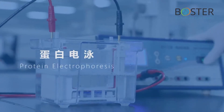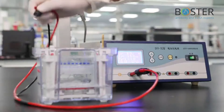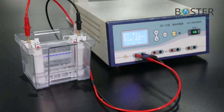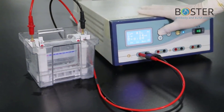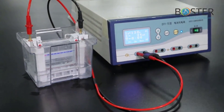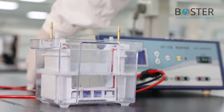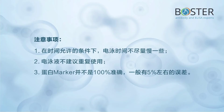Step 7: Protein electrophoresis. Start electrophoresis. When bromophenol blue runs to the junction of the stacking gel and the separating gel, adjust the voltage to 120 volts. Stop electrophoresis when bromophenol blue runs to 0.5 cm from the bottom of the gel. Precautions: 1) Under time-permitting conditions, electrophoresis should not be too fast. 2) The electrophoresis solution is not recommended to be reused. 3) Protein marker is not 100% accurate — generally there is an error of about 5%.